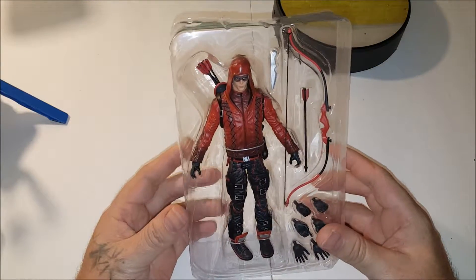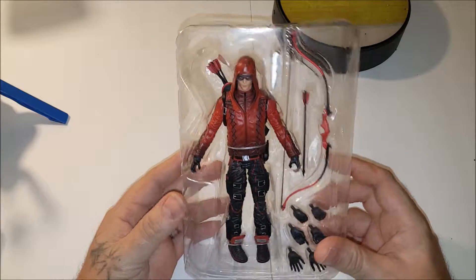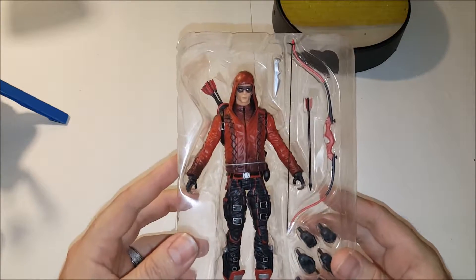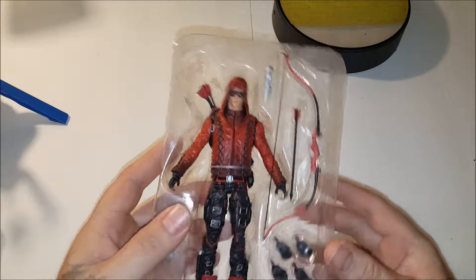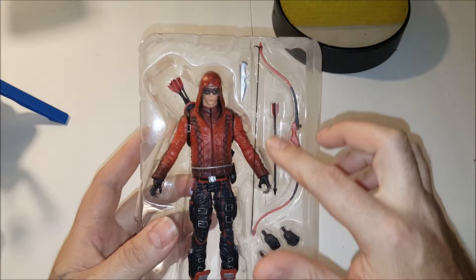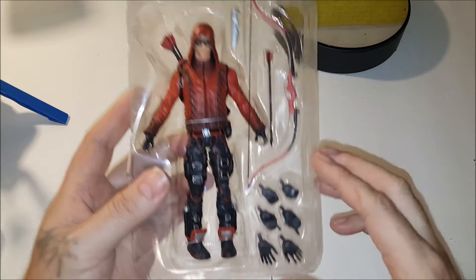Hey guys, this is Elton with DC Collectors Exchange. Today we're going to be taking a look at the Arsenal figure from CW's Arrow. As you can see, he comes with this little knife here, he comes with a bow, and his extra arrow right here.